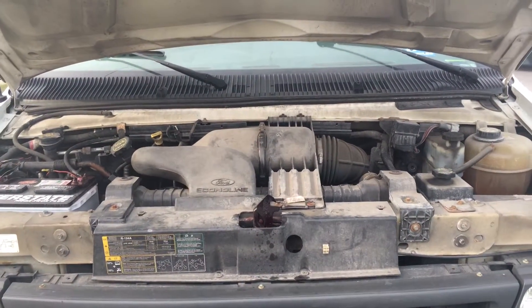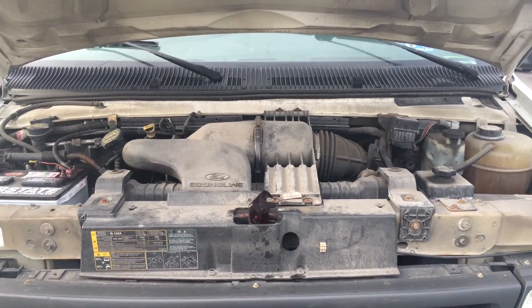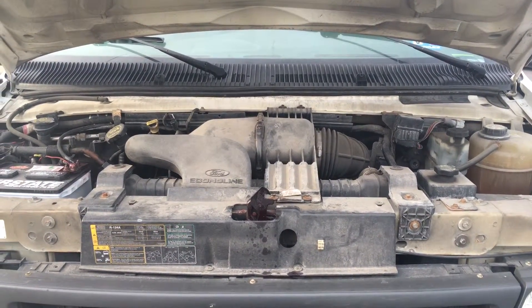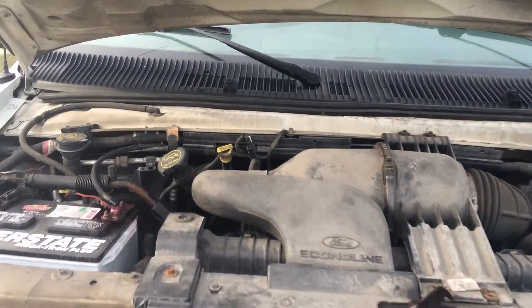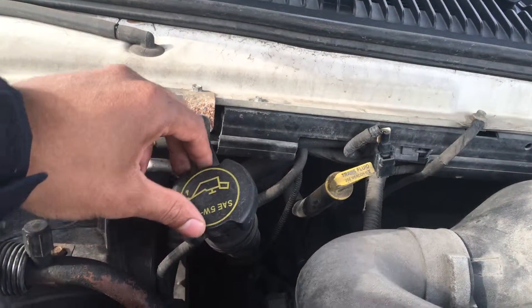This is your Ford Econoline van. I'm going to show you where to add motor oil to your van. If you look to the left, the motor oil cap is just above or right next to the battery.